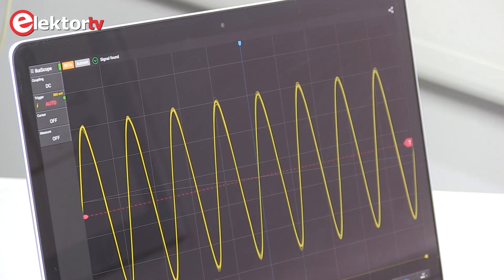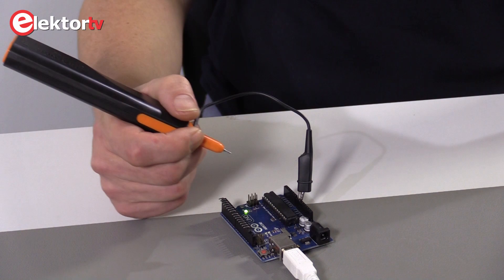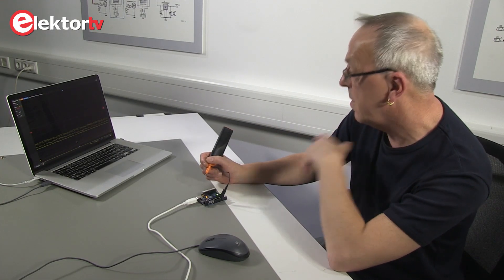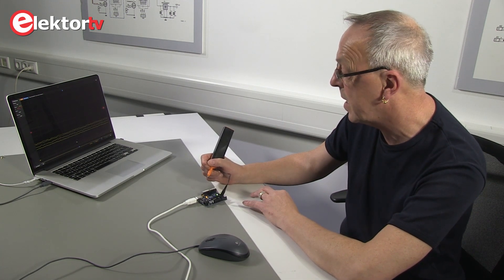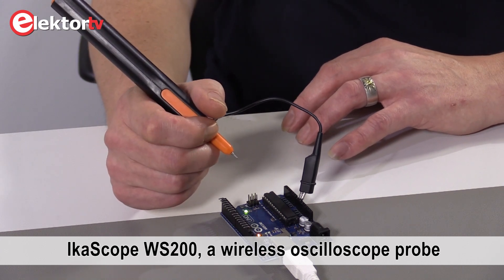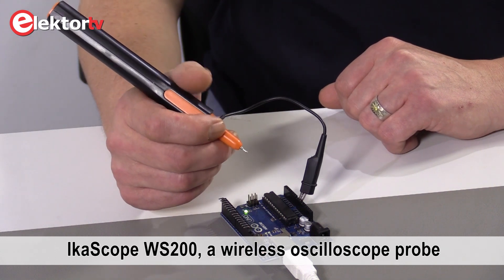One of the nice things about this oscilloscope is that there is no cable attached, no wires on your lab table. That's really nice, especially in combination with portable devices. The software for that will be available soon.